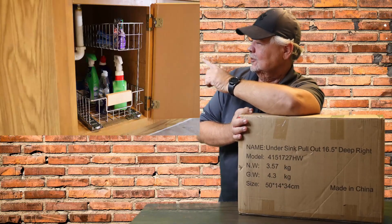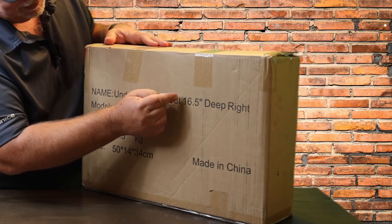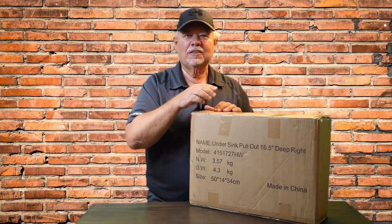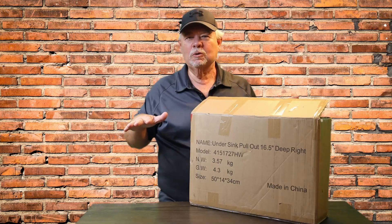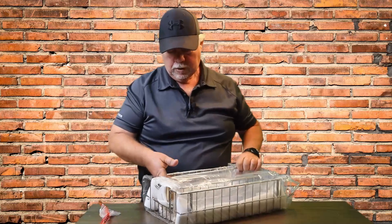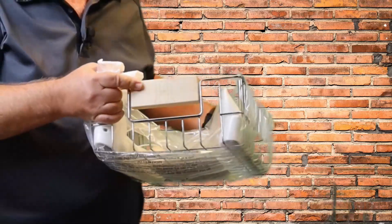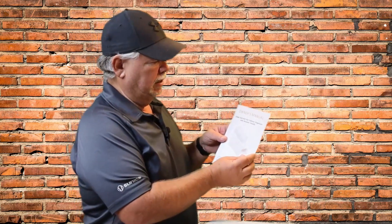We're going to go from this to this with this. This is the under sink pull out 16 and a half inch slide out shelf. Get this out of the box and out here where we can see what we have and get it put in. We have racks, shells, whatever you want to call it, with a nice wooden handle. There's an after-sale service cord and a template for installing this, plus the owner's manual for the under sink pull out cabinet organizer with wooden handle.